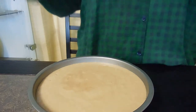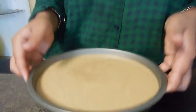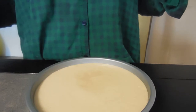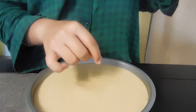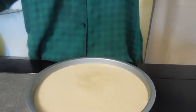Once you get your batter in, give it a couple of whacks on the table to release all the air bubbles so it doesn't poof up from the inside. Now pop this in a 350-degree oven for about 20 to 25 minutes, or until a toothpick — or a dry piece of spaghetti — inserted in the center comes out clean.